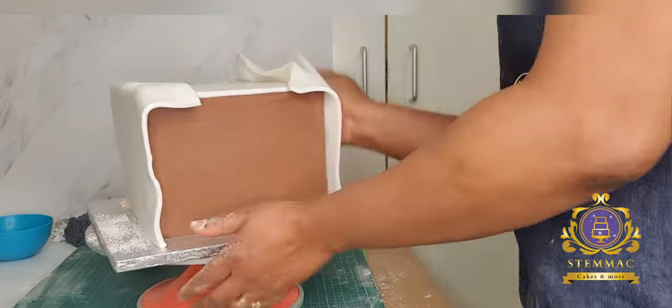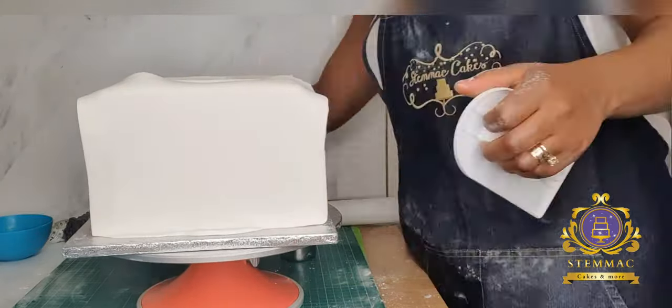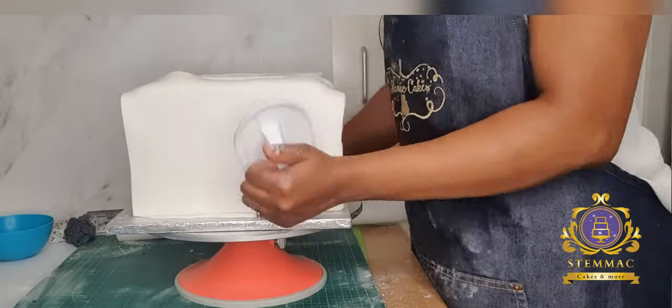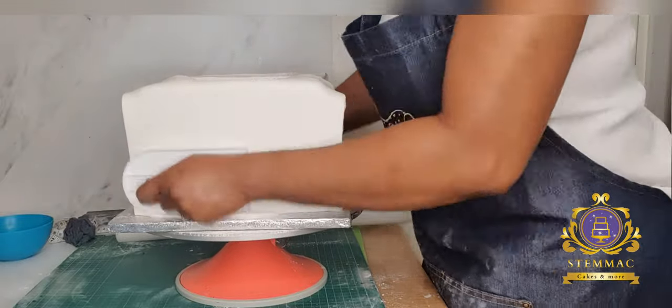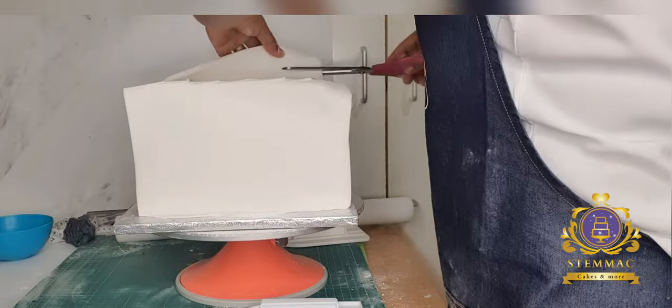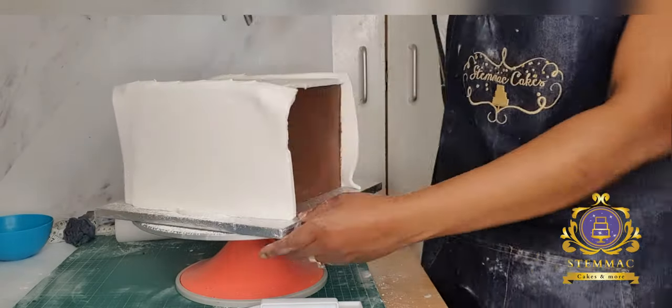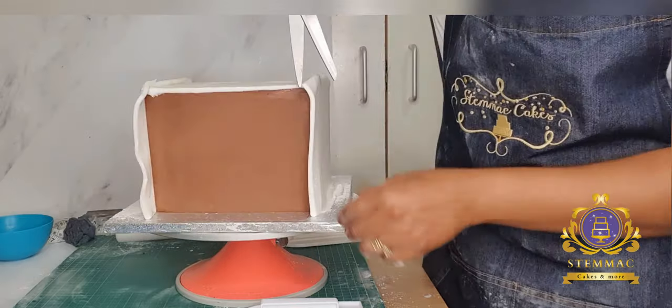I then proceeded to covering the alternate sides of my square cake. I am now smoothing out both alternate sides using my cake smoothers. The cake smoother is very important — it helps with smoothing out your cake and ensuring the fondant is properly glued to the cake.